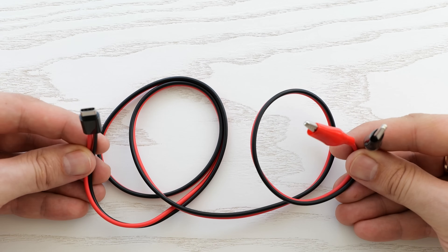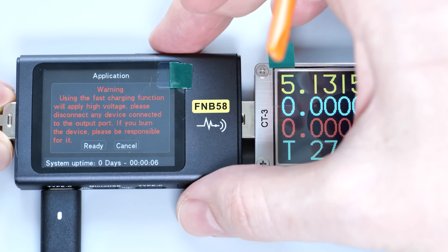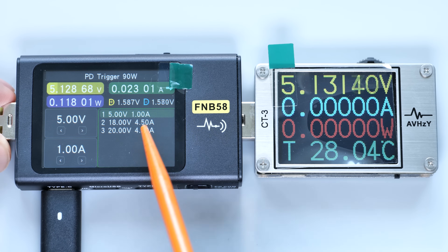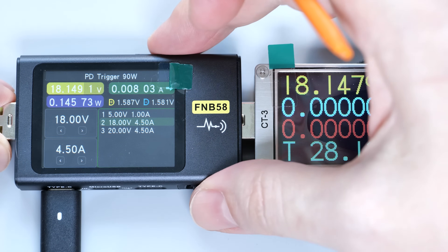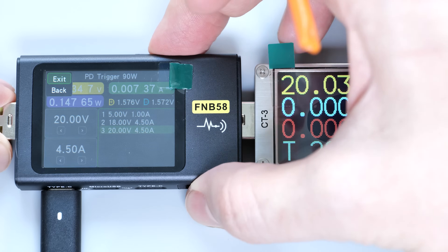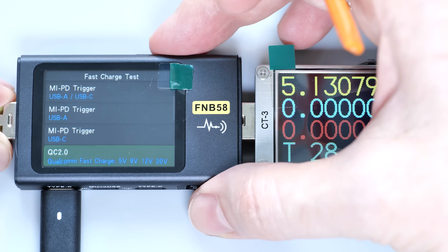You just need to make a cable like this. Now, if I connect this tester to my laptop's charger and go to the power delivery trigger, we'll see a list of all supported PD voltages and currents. We can easily switch from 5 to 18 or 20V. This tester has a massive list of supported protocols.